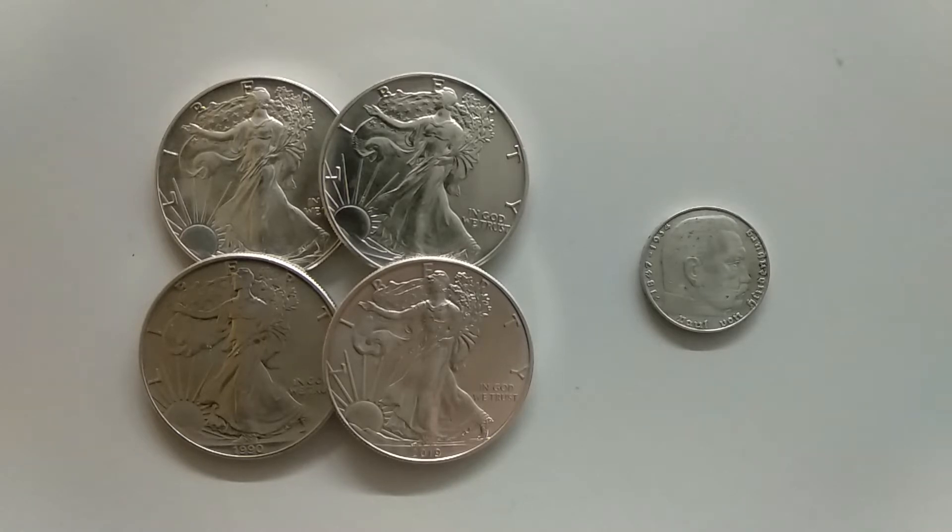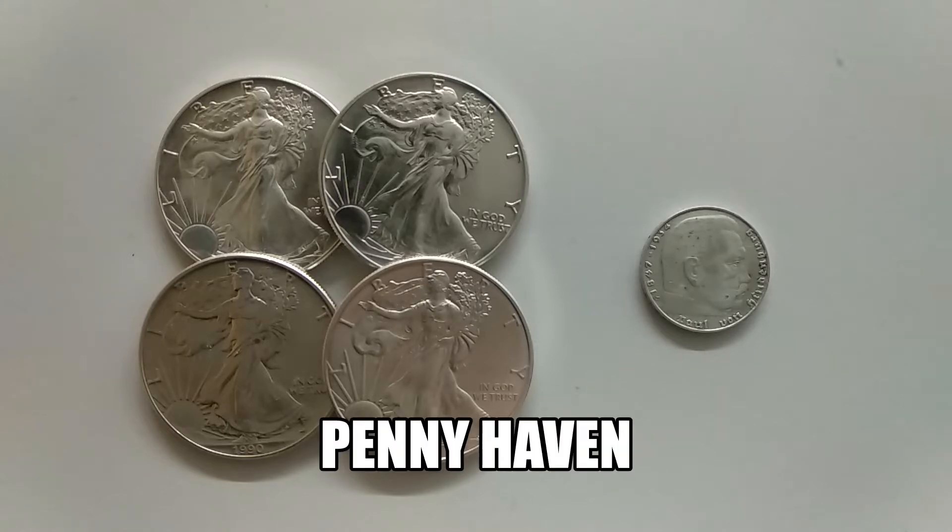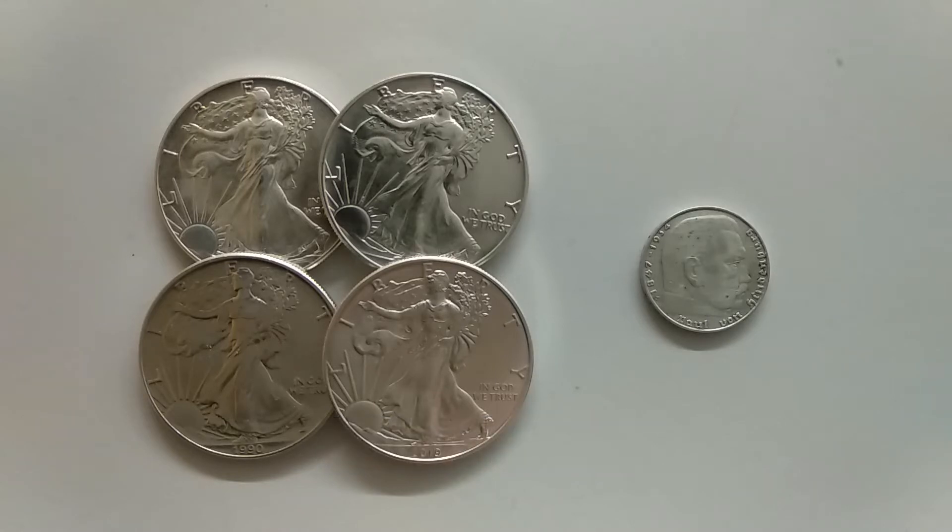The first is the 400 giveaway party that Pennyhaven is organizing, and this is also a shout out video for his channel and for this giveaway. So guys, if you didn't already subscribe to his channel, do it because it's very entertaining and full of information.